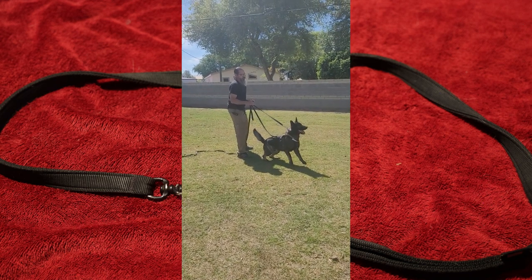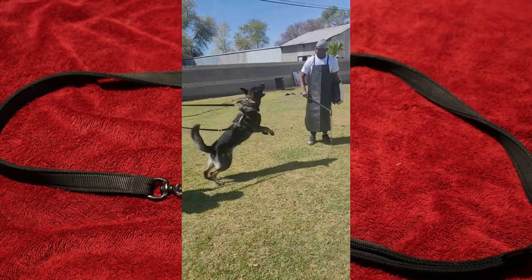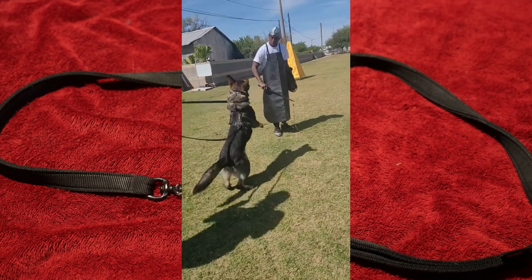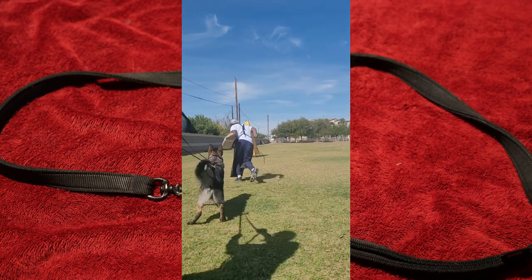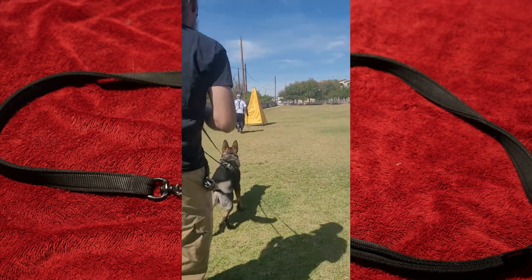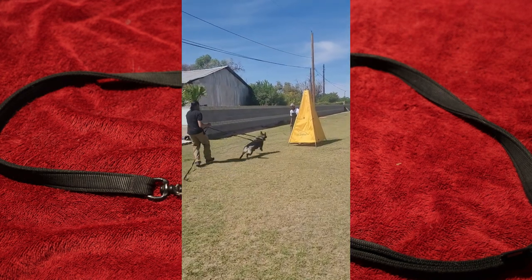We've used it in training, I've never had it fail, never had it slip, but still we're only going to give it an eight out of ten. It's going to lose a couple of points for the price. I realize they really don't have a choice here, but it is a very expensive piece of equipment and it is just a leash.